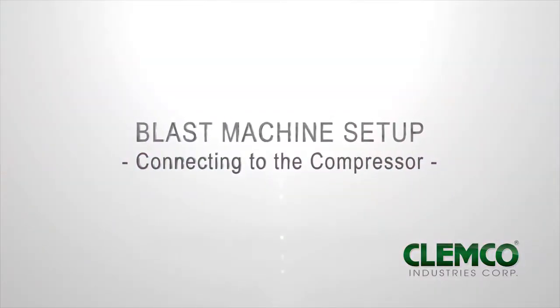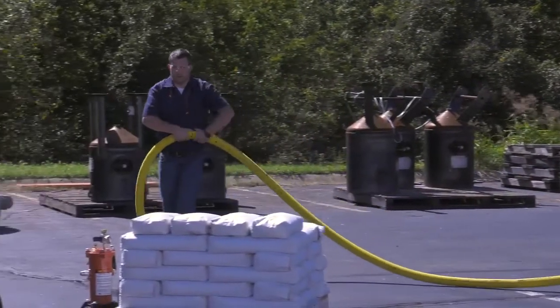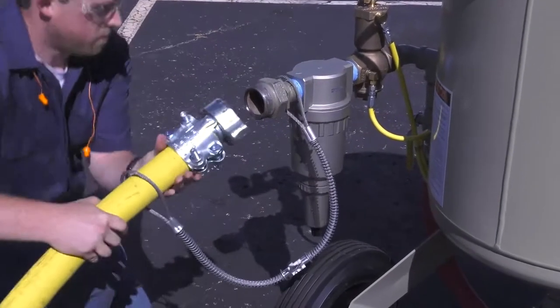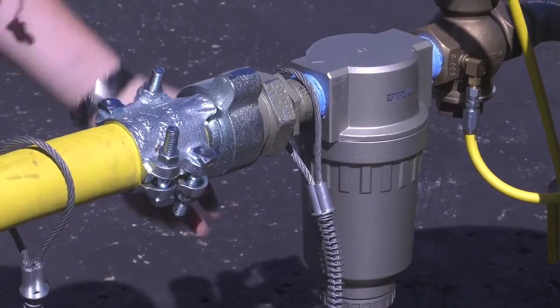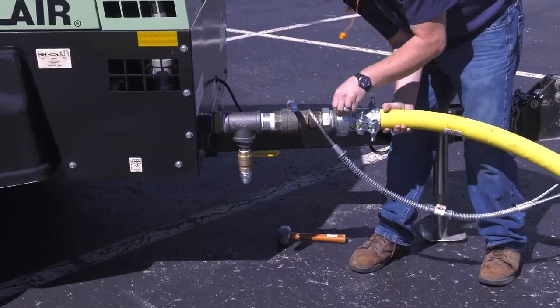Connecting to the compressor. Unroll your air supply hose between the compressor and blast machine. Attach the air line to the blast machine. Make sure you use a safety cable to secure the connection. Attach the other end of the air line to the compressor, and again, be sure to use a safety cable to secure the connection.